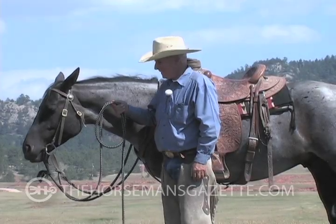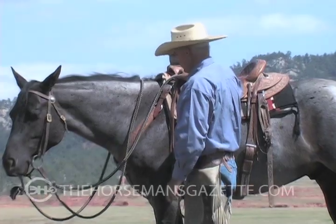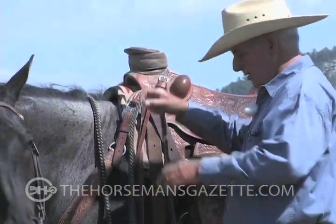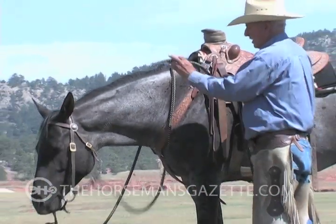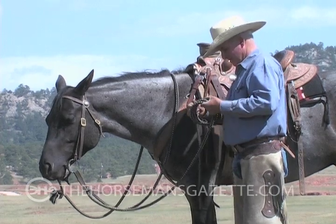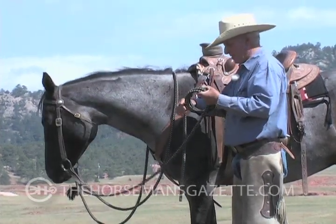I'll show you how I tie my McCarty on. Get this up here where it's level, where it has some slope to it like that, so it's not tightening up the left side as I — it doesn't tighten the left when I'm steering to the right.